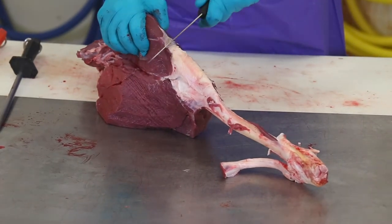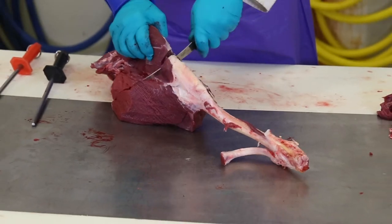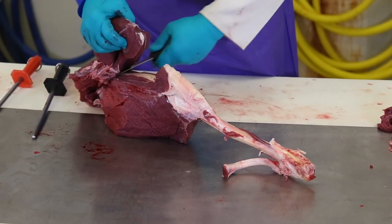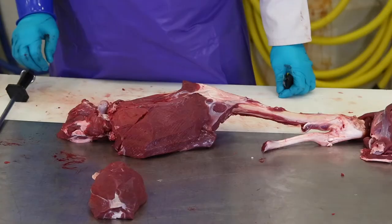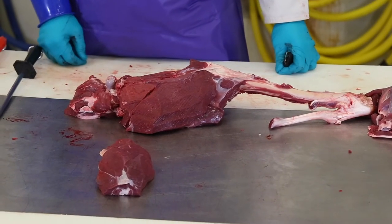Start on the front of the leg, right at the knee joint, just above the kneecap. Take your knife in until it hits the bone, and then go right and follow the bone all the way up to the head of the femur to remove the muscle group on the front of the leg. It may be referred to as the knuckle or the tip.